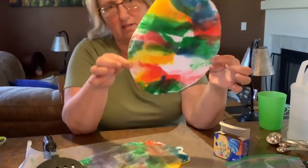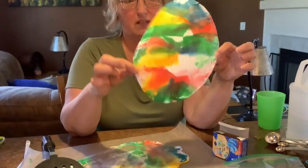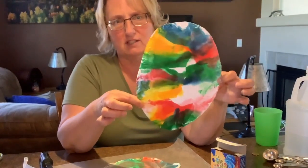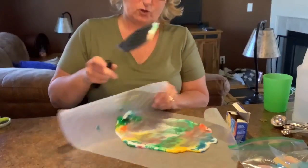You guys can do this if you didn't get the cross, or you can do this and the cross — whatever you want. This is one of my favorite activities because I love the beautiful colors. So those are our two crafts for today.